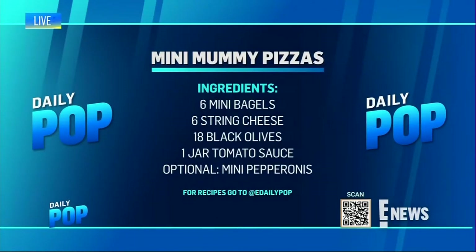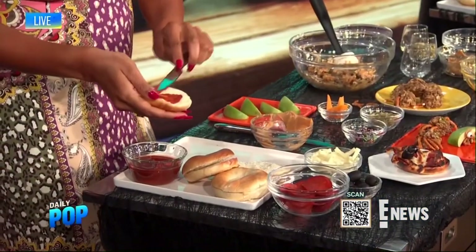The trick is to get mini bagels, and start by putting on your blood tomato sauce. Then layer on pepperoni to give it a real pepperoni pizza. Use organic string cheese that are peeled apart to give it a mummy effect — decorate it all on top to make it look like a mummy. Top it off with black olive eyes, then put it in your oven for 15 to 25 minutes or until the cheese is melted. You can do it in a microwave too — this is all about easy but fun.